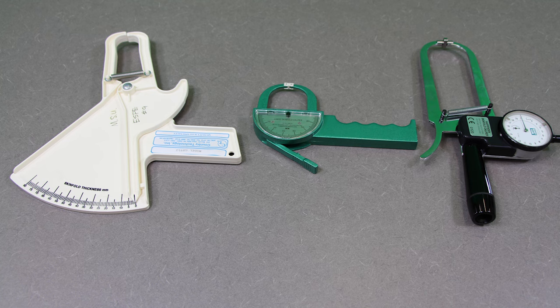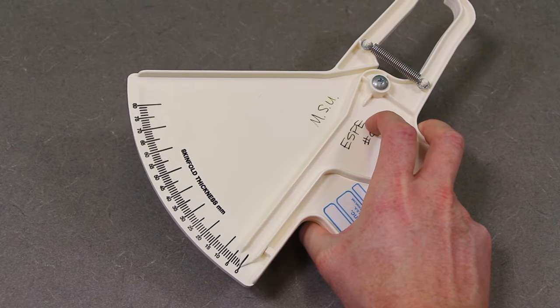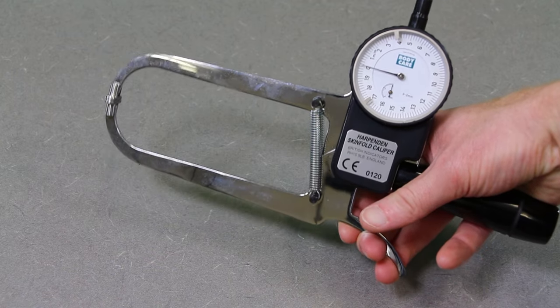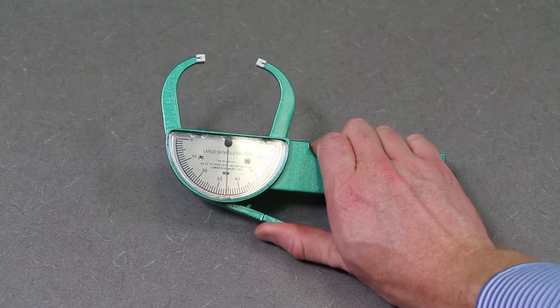There are several types of skinfold calipers out there. The most commonly used ones are going to be the Lange calipers, and that's what we're going to be using today. But you might also see the country technology type calipers or the Harfenden calipers. Both of those are used in different institutions worldwide, but again, the Lange is the most common one.